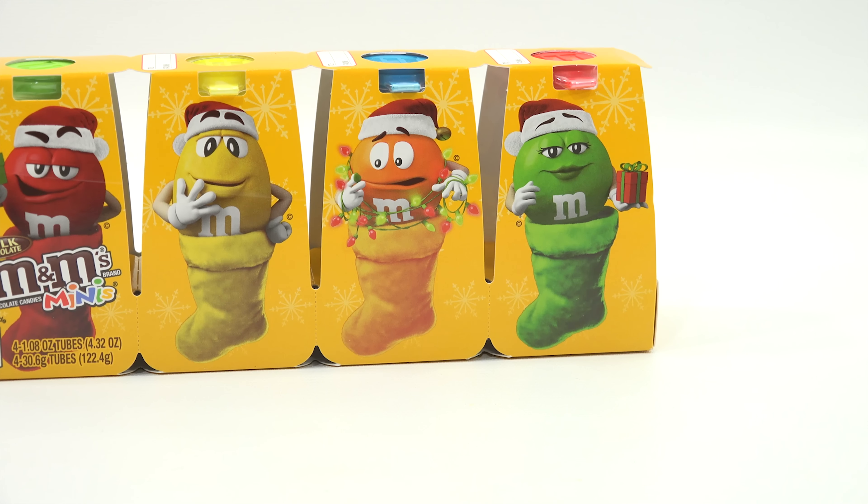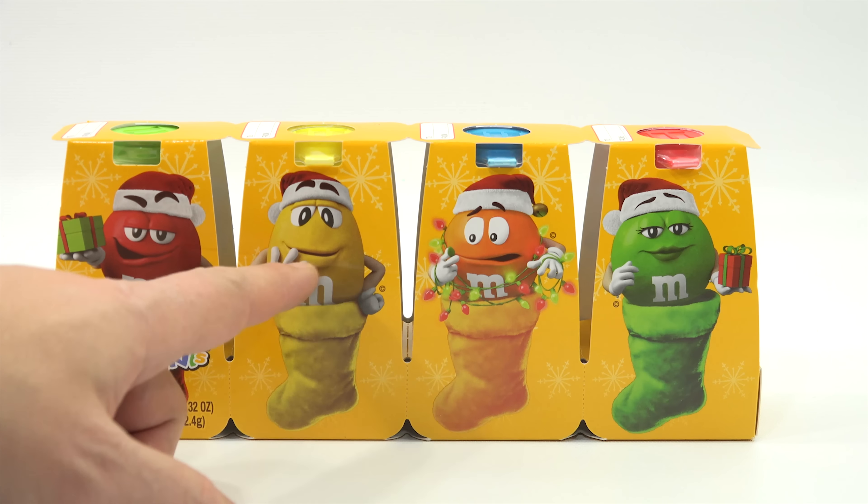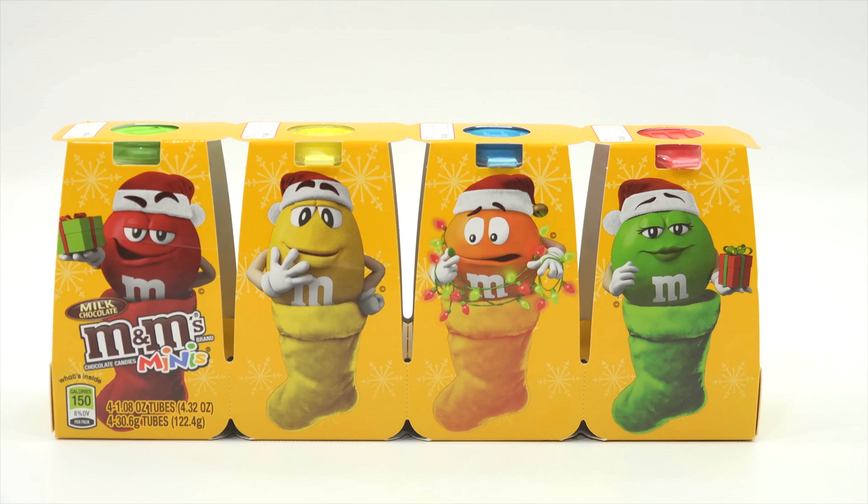It looks like the Minis are open and they're not in little bags, which is nice. Sometimes I just don't like when you open it up and it's stuffed with a bag, and it looks like these will be filled up more than just that, so that's cool.